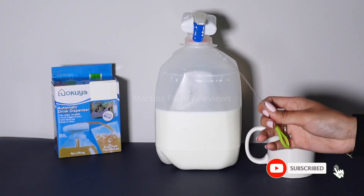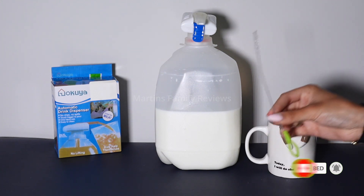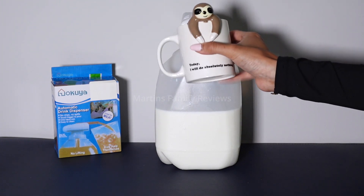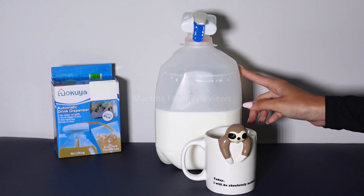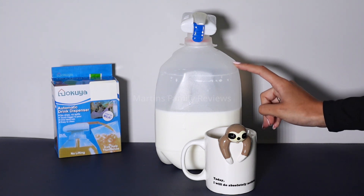Lastly, it's easy to clean. They even include a little nylon brush to make sure you get a thorough cleaning every time. So make drink serving a breeze at your next gathering or in your everyday life with this handy automatic dispenser. You can get it on Amazon and level up your entertaining game.